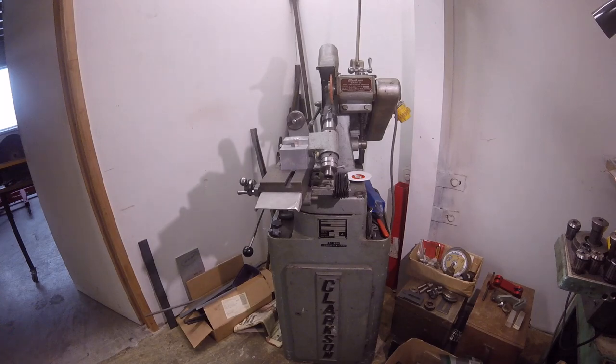Please like and subscribe. And back again with some more shaper and milling work on the locomotive axle box horns.